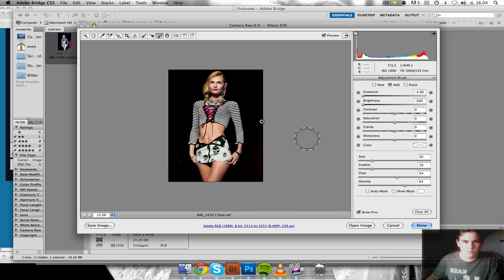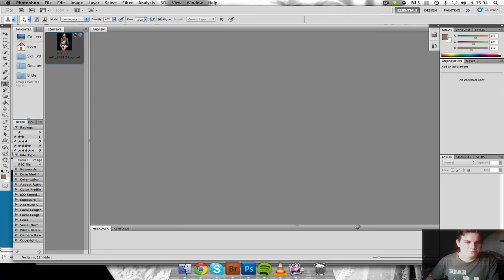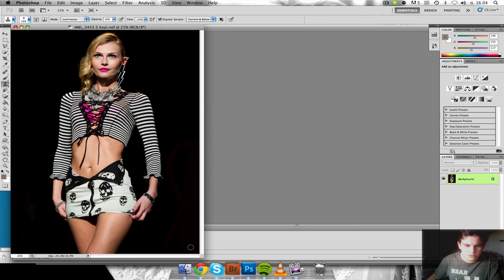I think that's about what I'm going to do in Camera Raw. Clicking open image to go over to Photoshop. This takes a little time because my computer is starting to get a little slow.